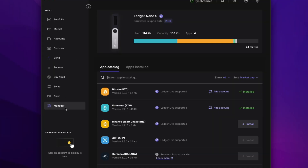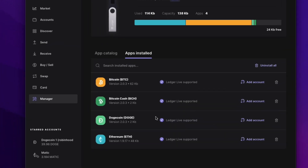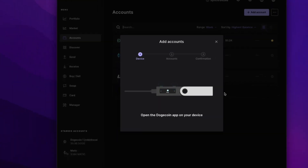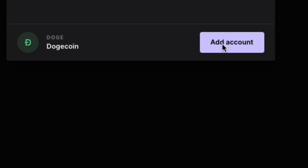If you open up Ledger Live, go down to the manager area. You're going to search for Doge and then you're going to install it. After you install Dogecoin, what you want to do is click on add account and then you're going to approve it on the Ledger — open app Dogecoin, approve. Then you're going to create an account, name it, and hit add account.